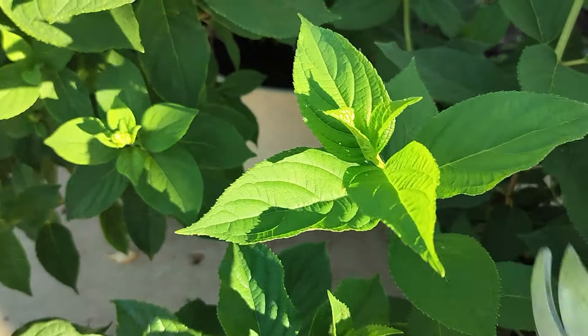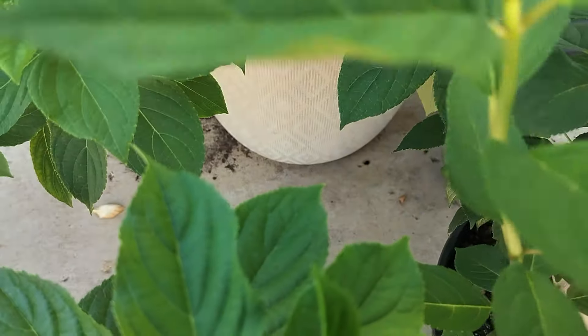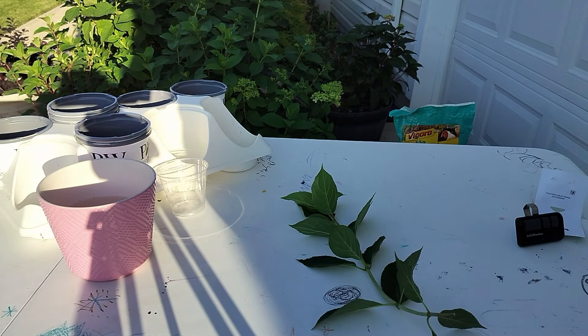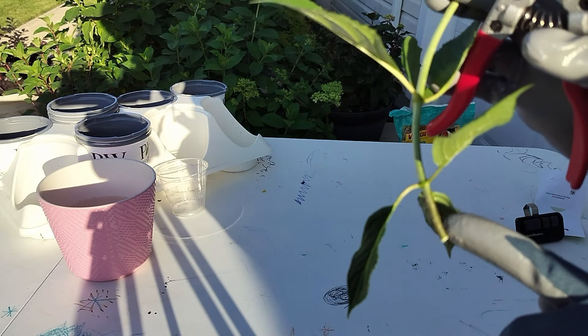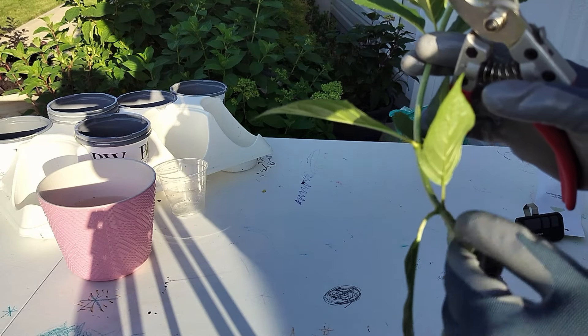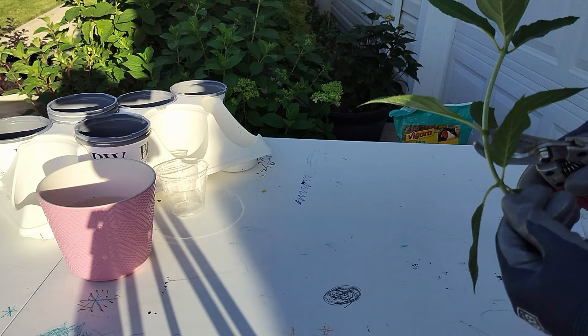You would cut from your hydrangea right below a leaf node. Let's take it as far down as I can because I'm going to get as many cuttings as I can from this one stem. Normally, you'd like to take your cuttings before the stem turns extremely brown and hard — do you see a little brown in on this section of the stem? This is about as far along as you want to take it for this sort of propagation. My first cutting is probably going to be right here.